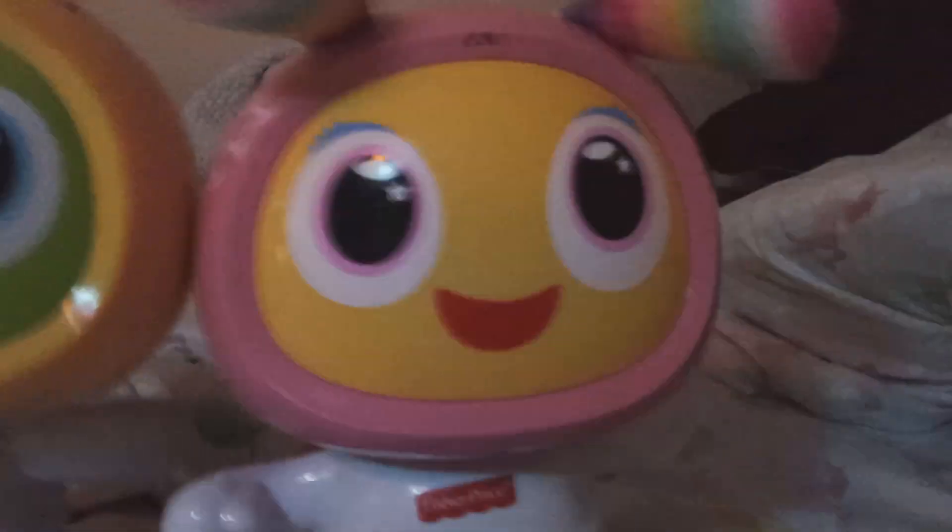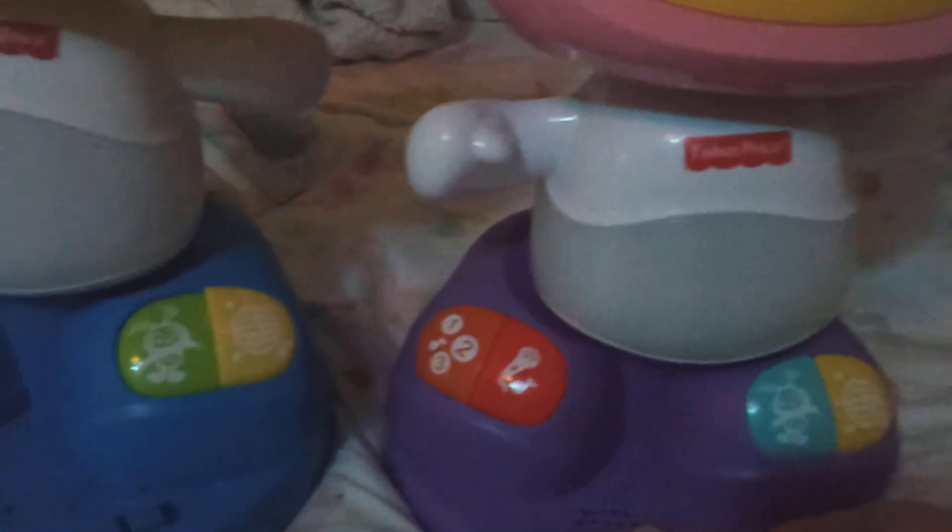She's a slightly newer model than Beat Bell Deluxe. She's a 1.1 Beat Bell Deluxe.